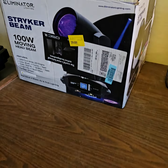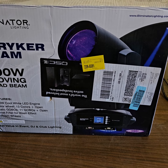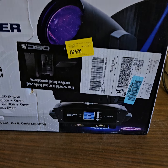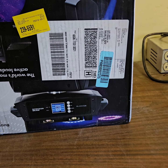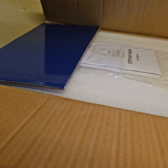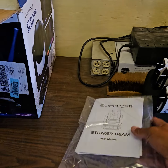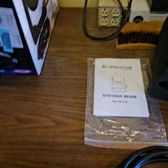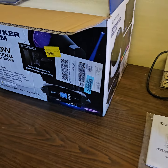I'm here to do a follow-up on my Stryker Beam, which I ended up getting from one of the greatest companies I've ever come in contact with, which is Zounds. If y'all heard me speak about Zounds, Zounds is just such a great company.